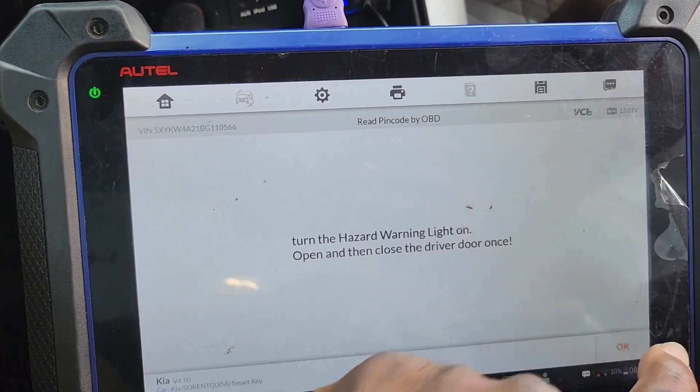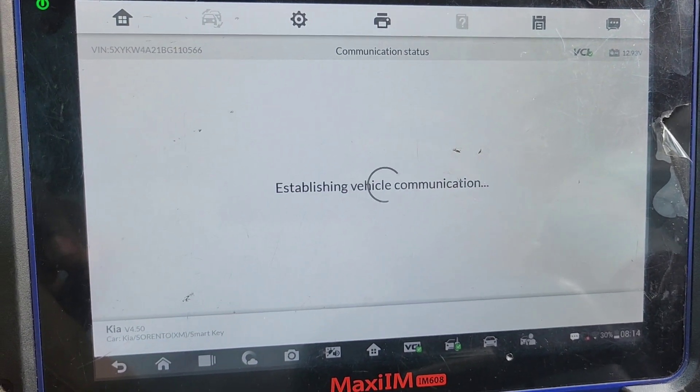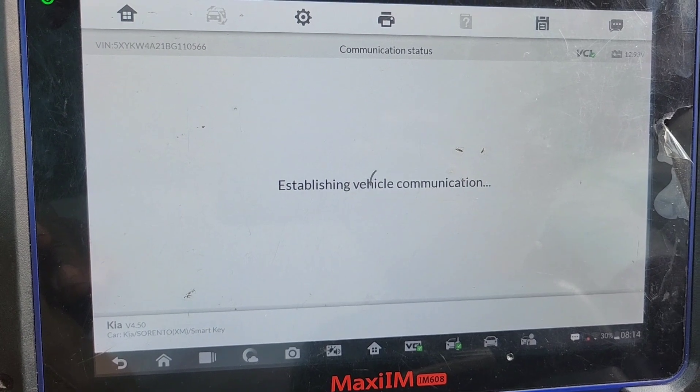Hazard on. Now we try to get the Bluetooth. Ignition is on, which is good news. Some cars, ignition is not on — it's not easy to read.